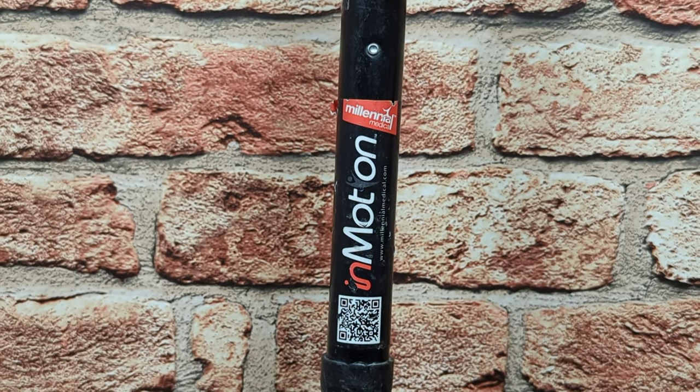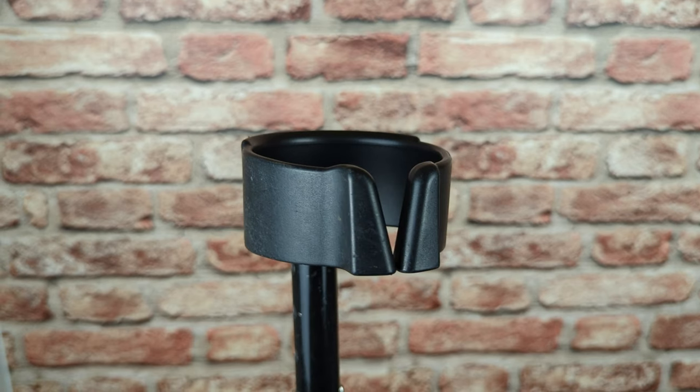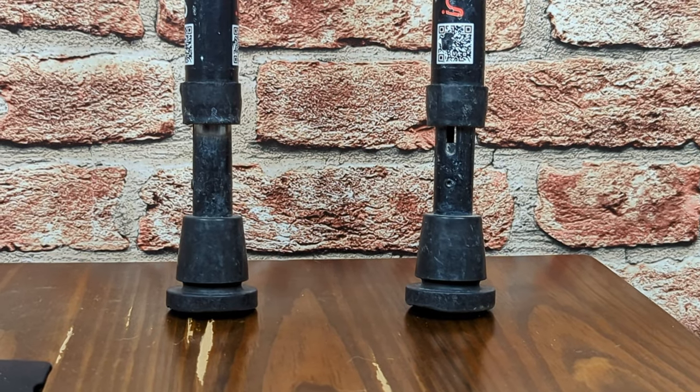Okay, now let's get to the reviews. If you only listen to one review today, let it be this first one. Millennial Medical's InMotion Pro forearm crutches have some really great features for a great price, and in my opinion are the biggest bang for your buck. They cost $130 for the pair, and they come with closed cuffs, ergonomic handles, and shocks — or spring assist, as they call it.